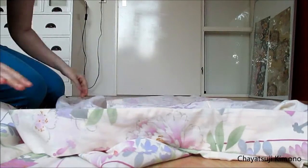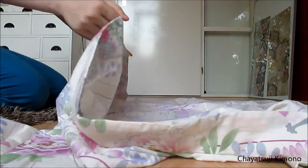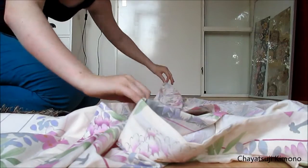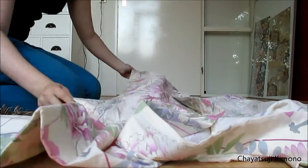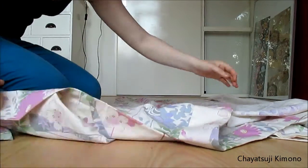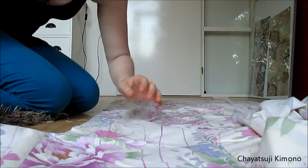First of all, you want to put it out in front. Then you fold one part in. As you can see, here's a side seam. You grab that one. Make sure that it's nice and neat and flat on the ground.